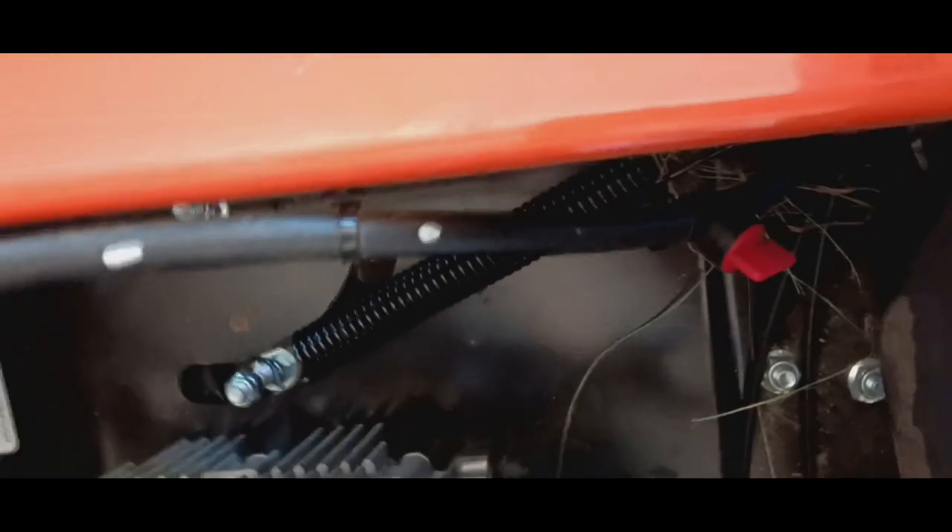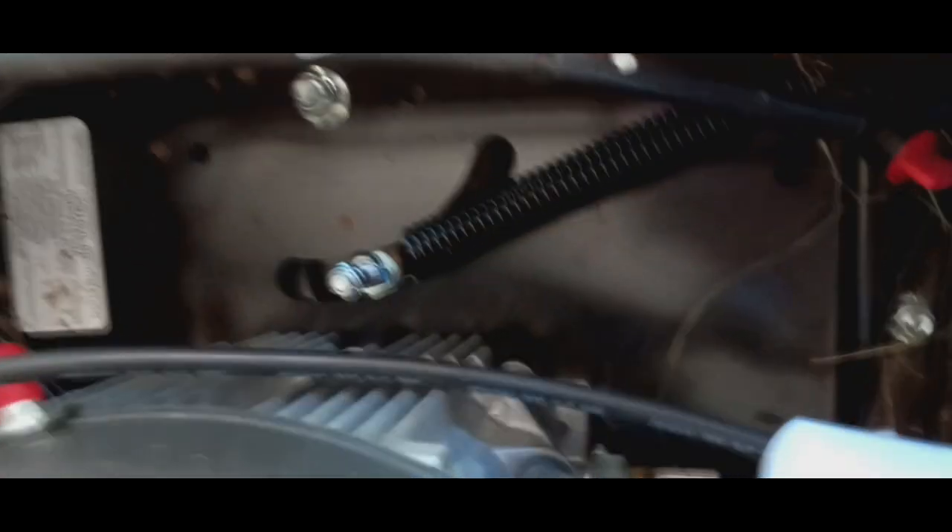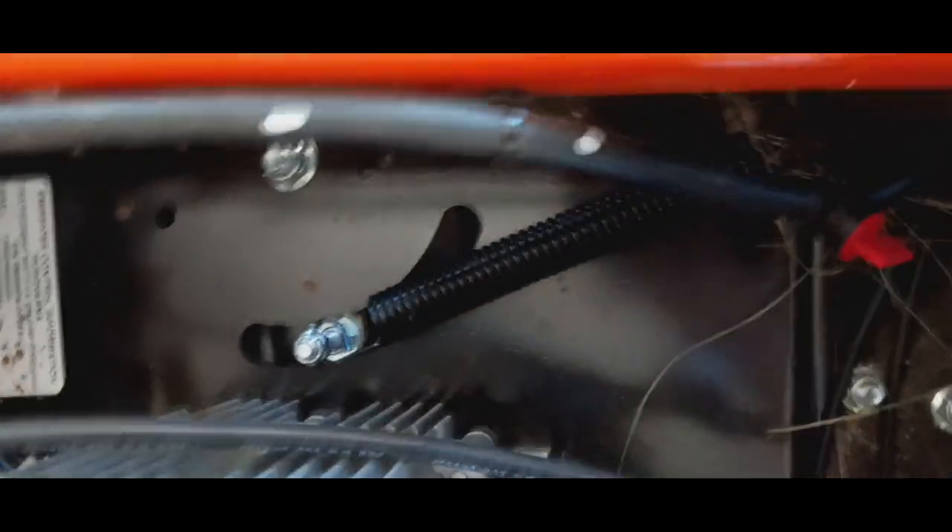There's a belt tensioner down here — I'm guessing that's for the hydro gears. Yes, that's for the hydro gear tension.